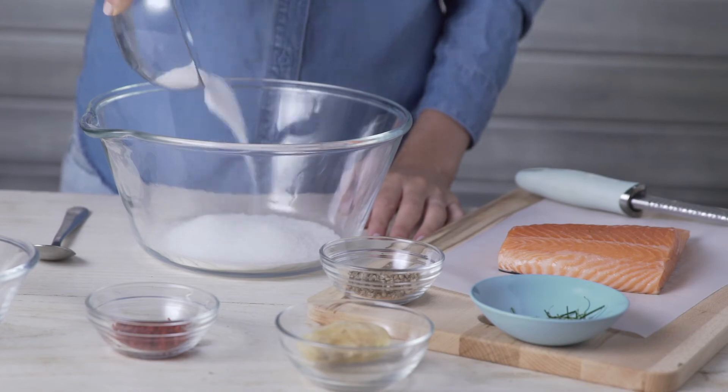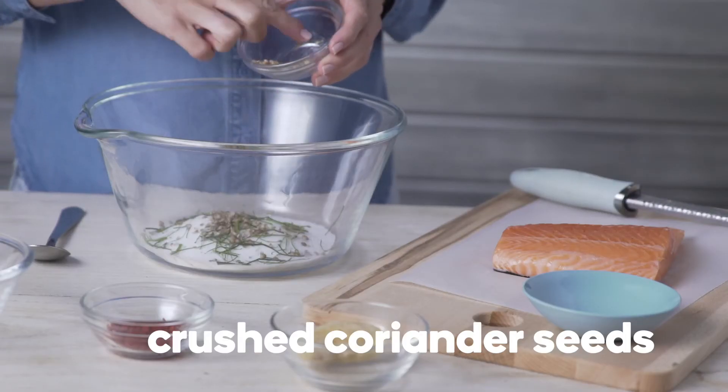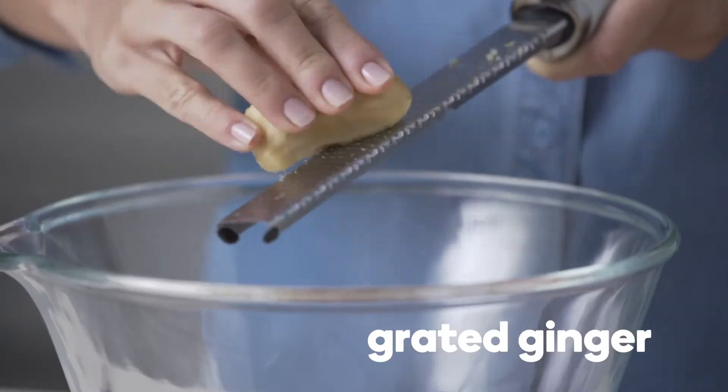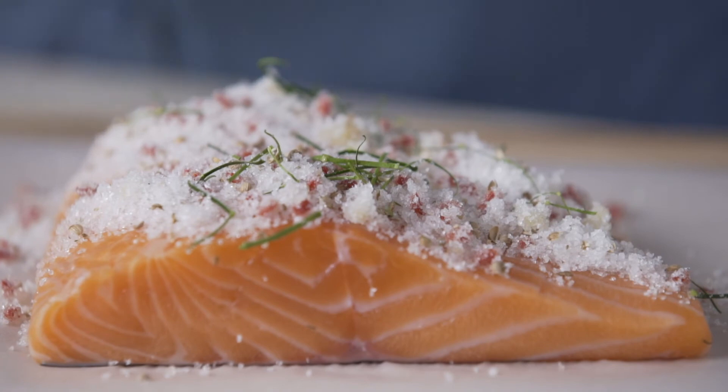For an Asian flavour, combine the salt and white sugar with shredded kaffir lime leaves, crushed coriander seeds, chopped red chilli and grated ginger. Then follow the same steps to cure the fish.